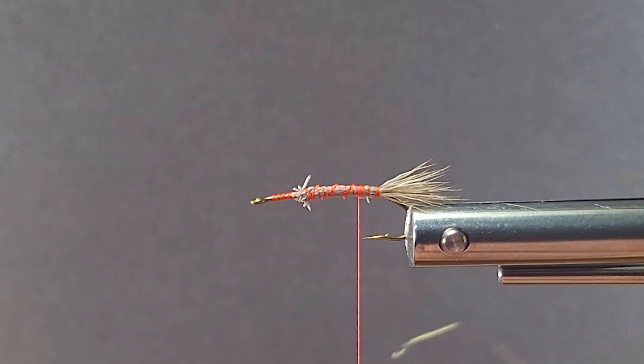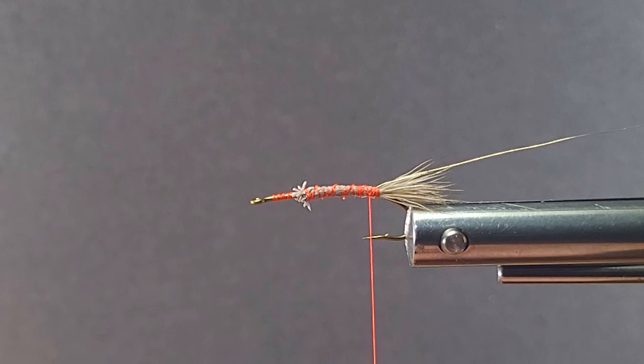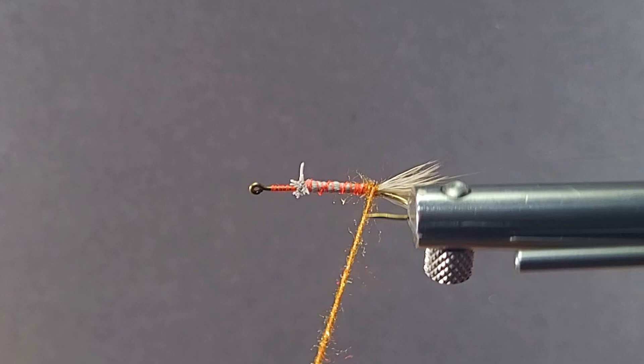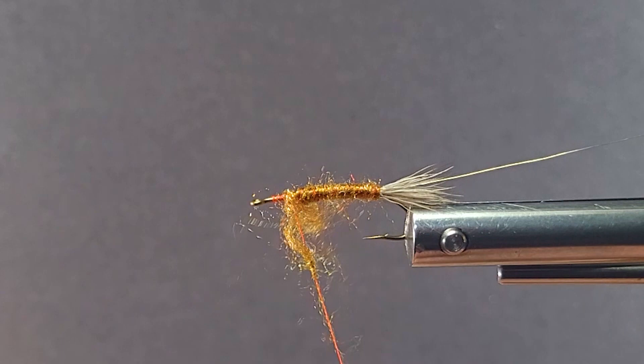I'll throw a half hitch in here and use my rotary vise to dub the body with the Antron — the Antron is what was originally called for in the recipe from Randall, so that's what I'm going to use. I'll go right to the tail with that, and we've got a nice body color here — that's for a golden stone. I'll just nip off the couple of butts hanging out there.